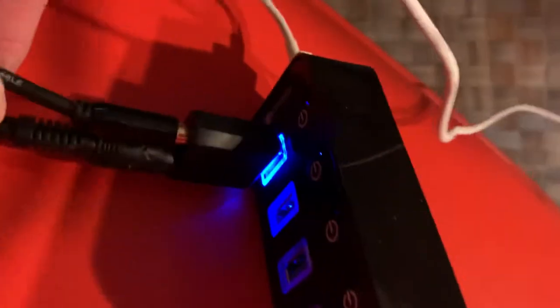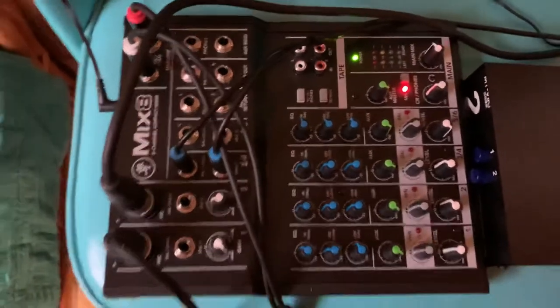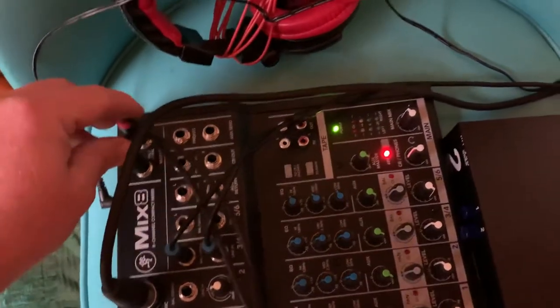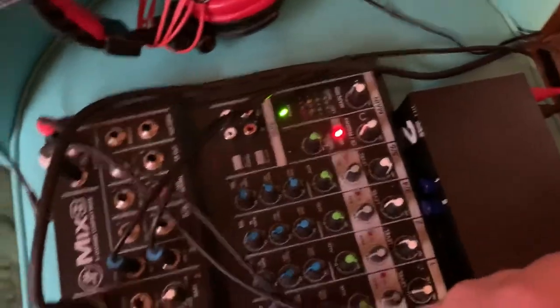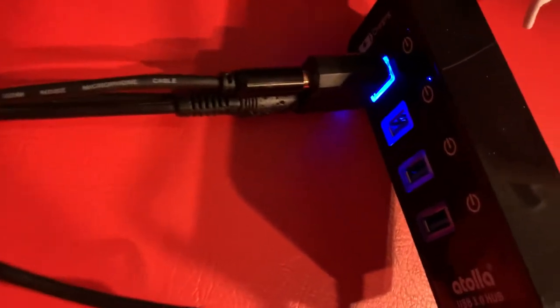There's a mic-in port and an audio headphone port on this sound card. Basically, you need to run your audio through the mic coming off the soundboard, which is just a Mackie 8-channel that I bought off Amazon a while back — I was using it for recording podcasts. So you're running off your main out, through to your USB sound card microphone input.